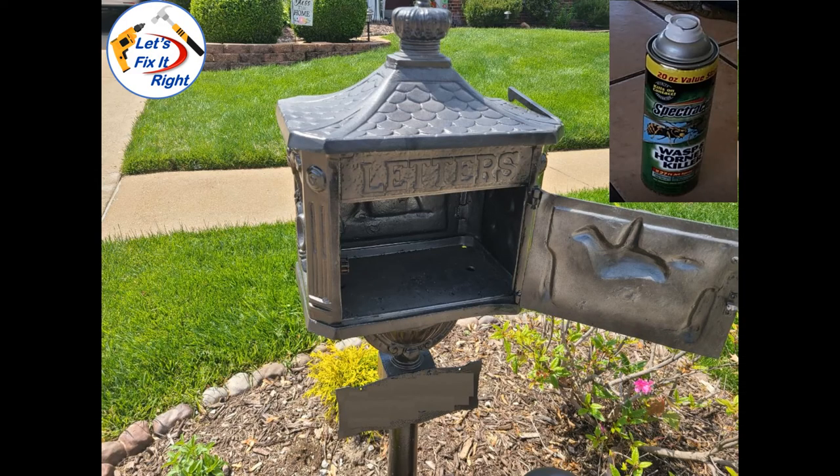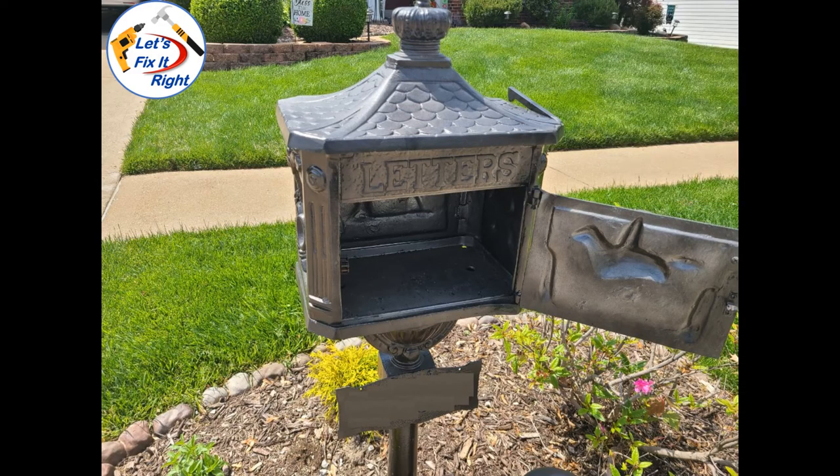Next, I sprayed the inside with this chemical wasp repellent and killer. Approximately one month later, the wasp returned, so I repeated this process again. For some reason, they liked setting up home inside our mailbox. Consequently, I needed a better and more effective solution to keep wasps out of our mailbox.